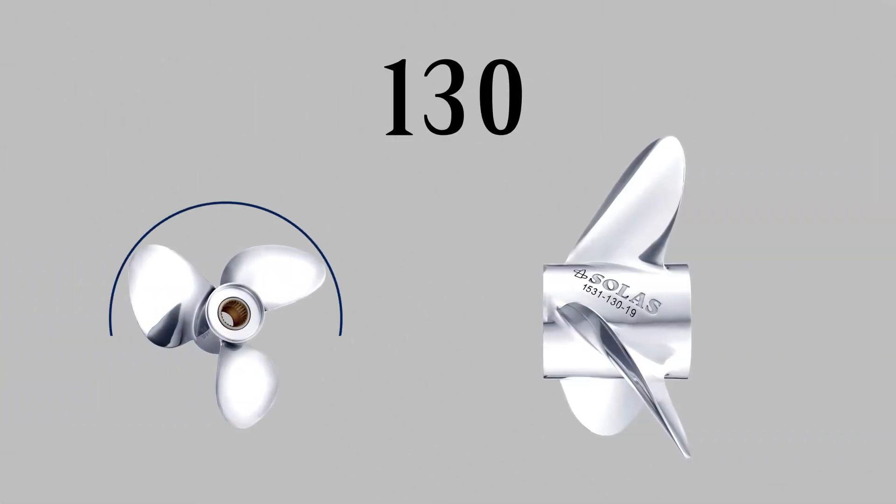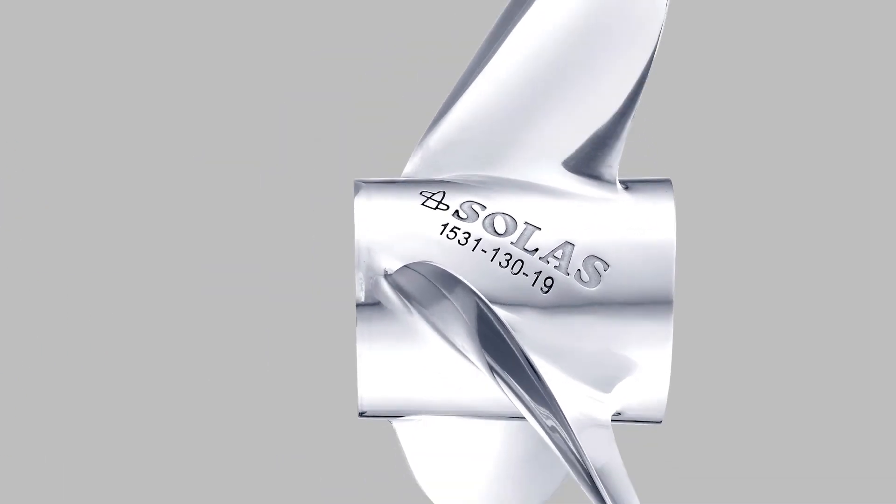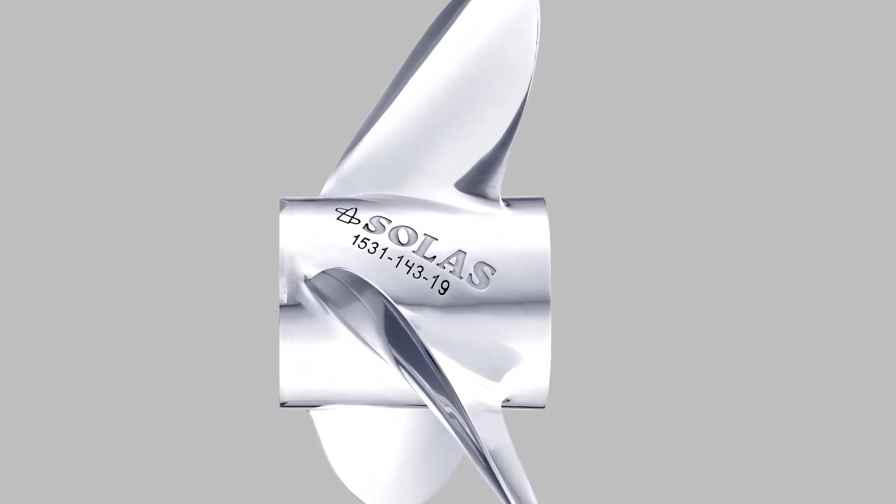The second sequence indicates the propeller's diameter. For example, if the propeller has the numbers 130, this indicates it has a diameter of 13 inches. If the diameter ends in a quarter inch, it will be rounded up. For example, a 14 and one-quarter inch diameter will be listed as 143.